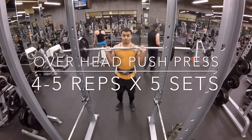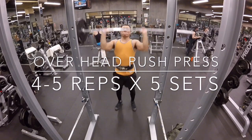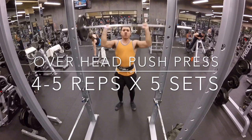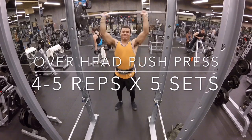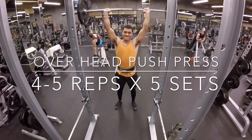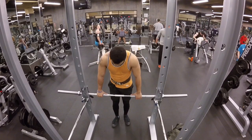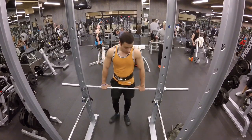Now another contributing muscle group to your bench is going to be your shoulders. So I always try to end my bench day with some sort of either overhead press or dumbbell press. Here I'm doing an overhead push press, four to five reps, going to try to do five sets. Eight reps by three sets would be just as beneficial.